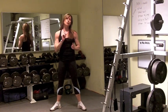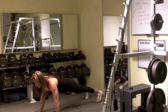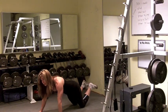From the squat jump, you're going to go into a push-up shoulder touch. So you're doing a push-up, then touch the shoulder. You can do that from the knees if you need to.